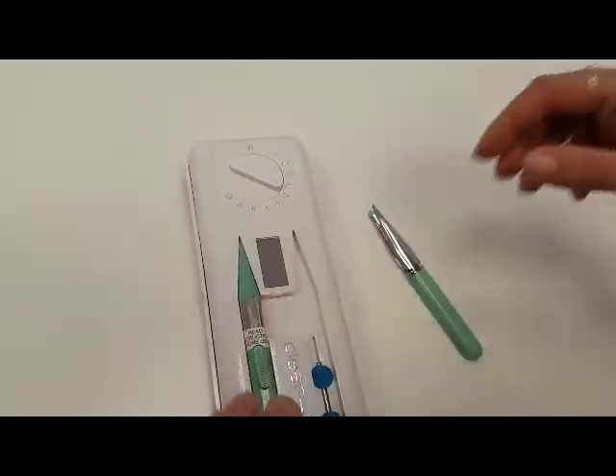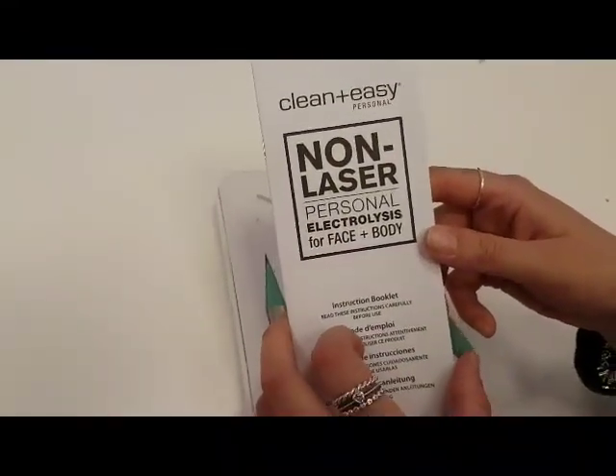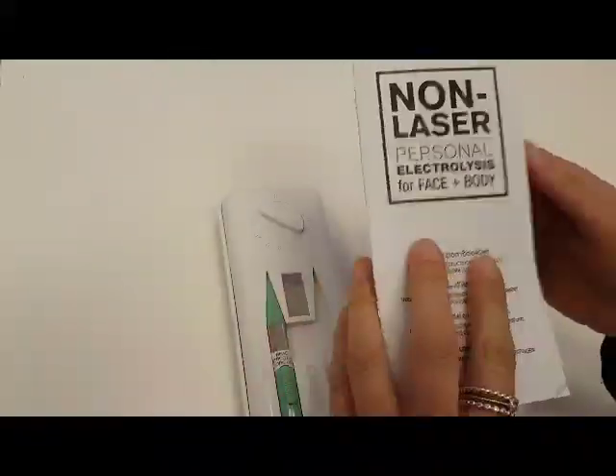You do get an instructional manual as well, so everything you need to know about how to use this device will be in this manual. Thank you.